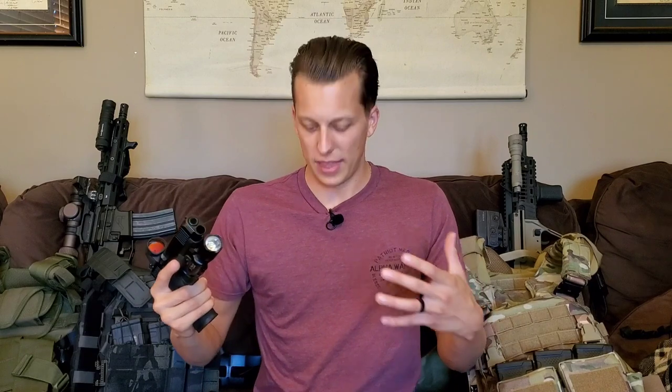Another company that supports me is Howitzer — they take five percent of proceeds and donate it to charity, which is super cool. They donated over $200,000 to charity last year. I love their shirts — they're super comfortable and the designs are pretty cool. There's a link in the description if you want to check them out.